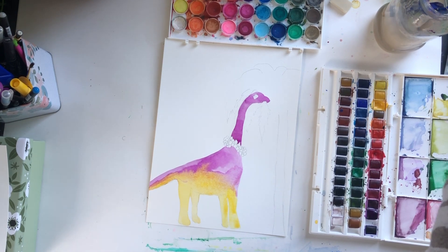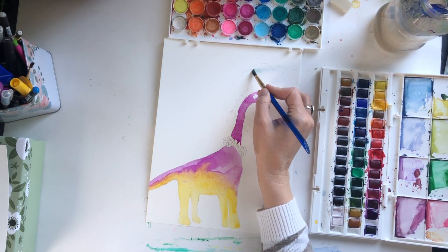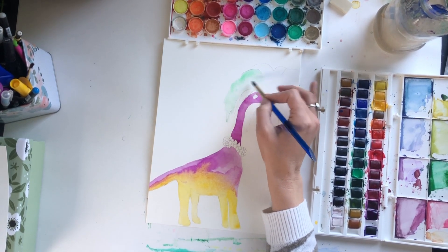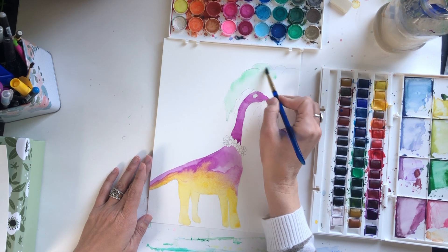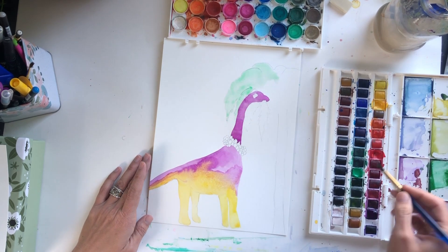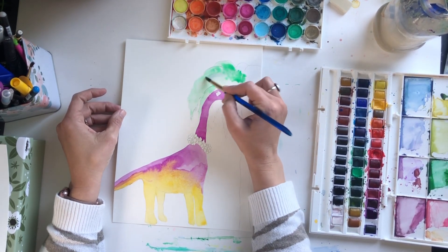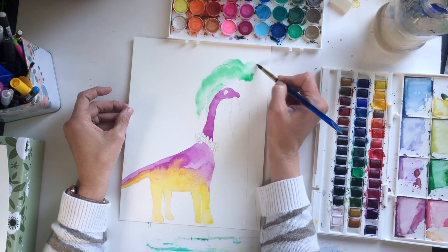Now as I let the dinosaur dry, I will move on to the palm tree. I'm going to keep this pretty simple — I'll just grab a green that I like and start at the top here, just filling this in with a light wash of green. Get a bit more.